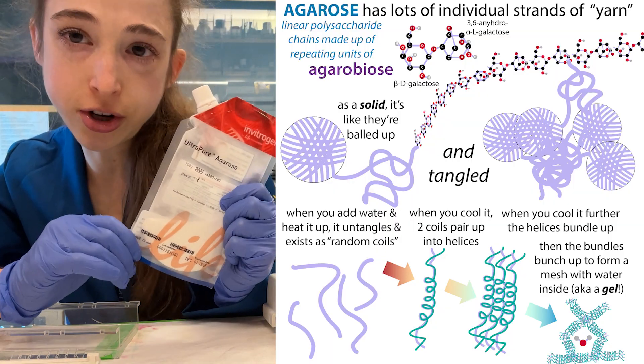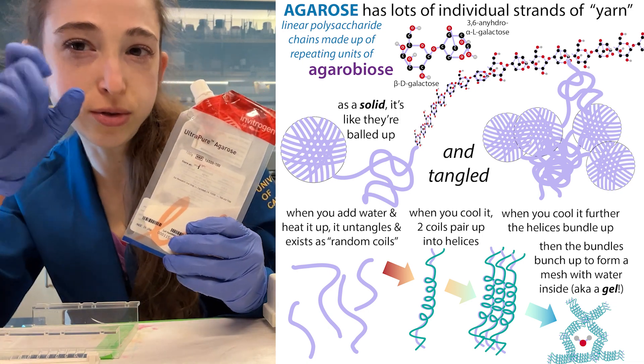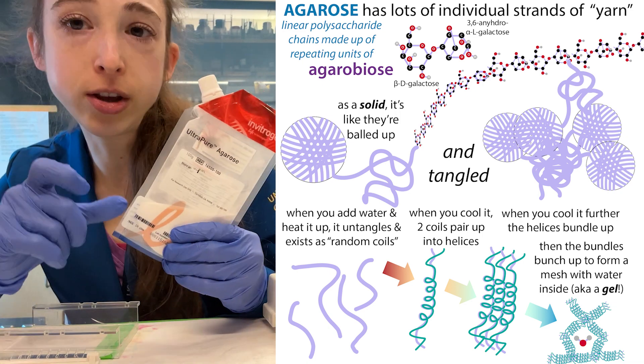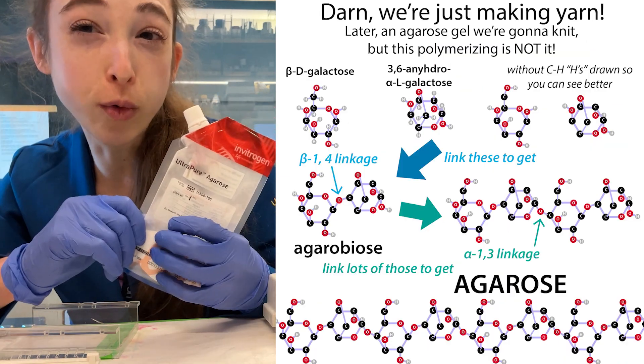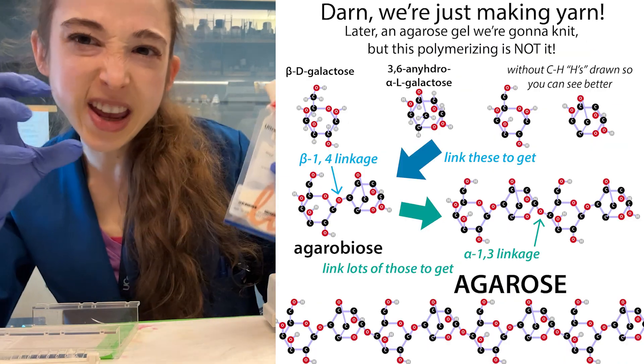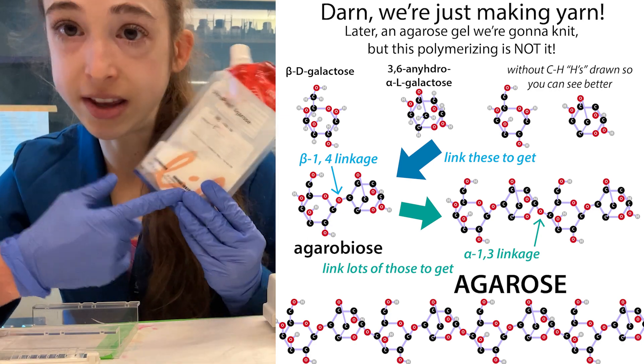Agarose is a sugar and it's made up of these long chains of a repeating disaccharide — so two sugar units — called agarobiose. And then you have a chain of about 400 of those, so you have about 800 of these individual sugar units in a chain. And that's what we have in agarose.